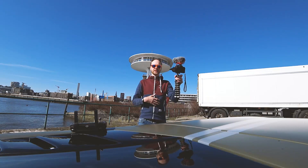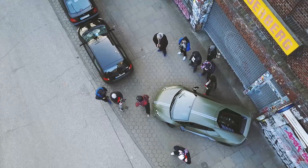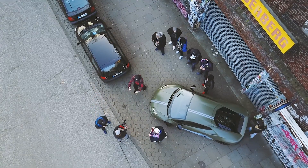So yeah, the drone is flying again. To tell you the background of the crash, I gave my Lamborghini to some Hamburg rappers because they wanted to do a music video with it.